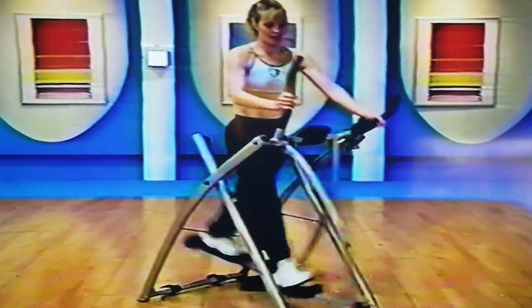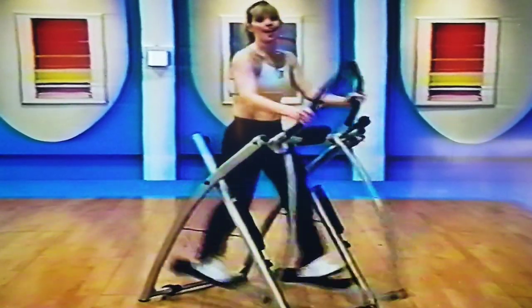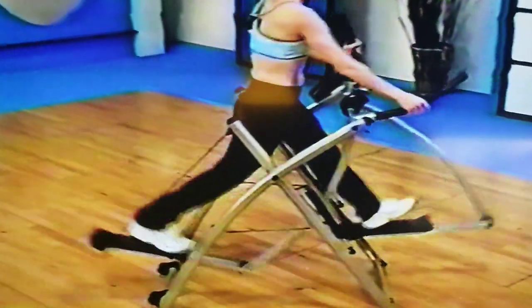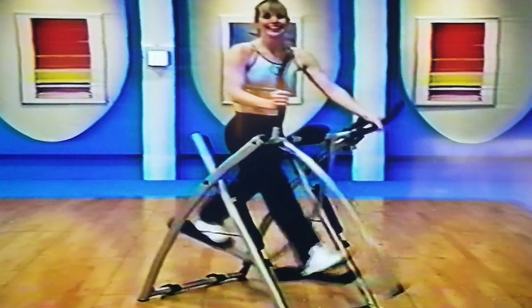Now come back to your heels again. We're going to start to get those shoulders going. This is also getting us ready — when we do bigger strides, we want to be able to rock through the feet. So we're getting that foot motion in now by taking our weight back.